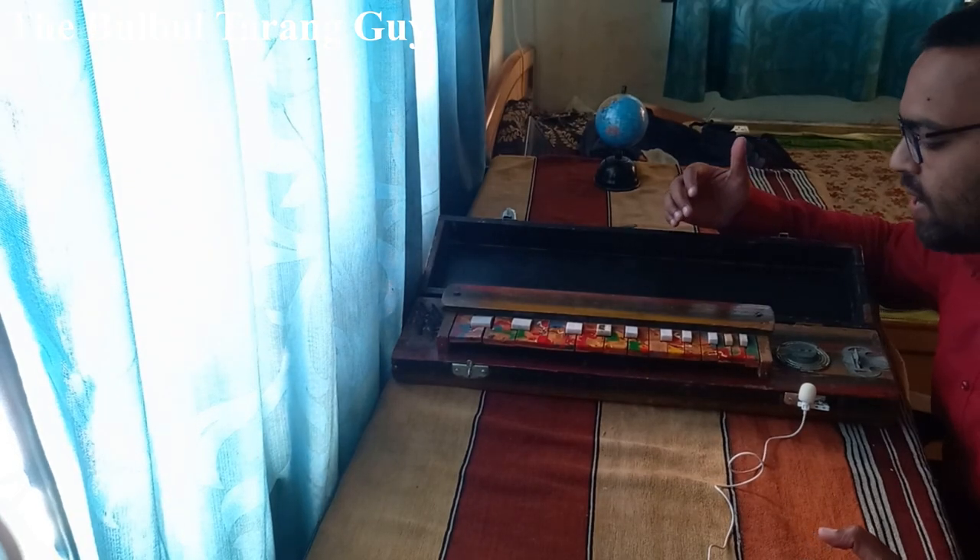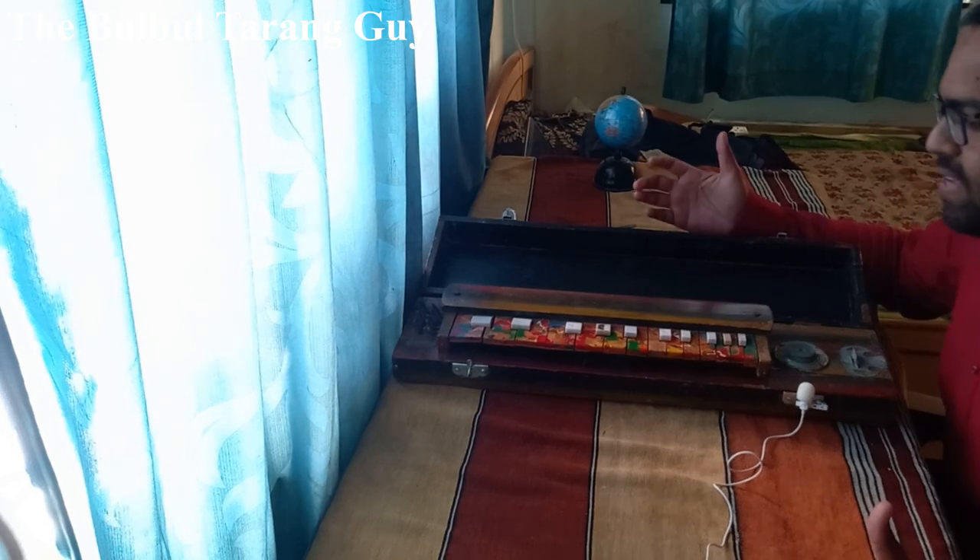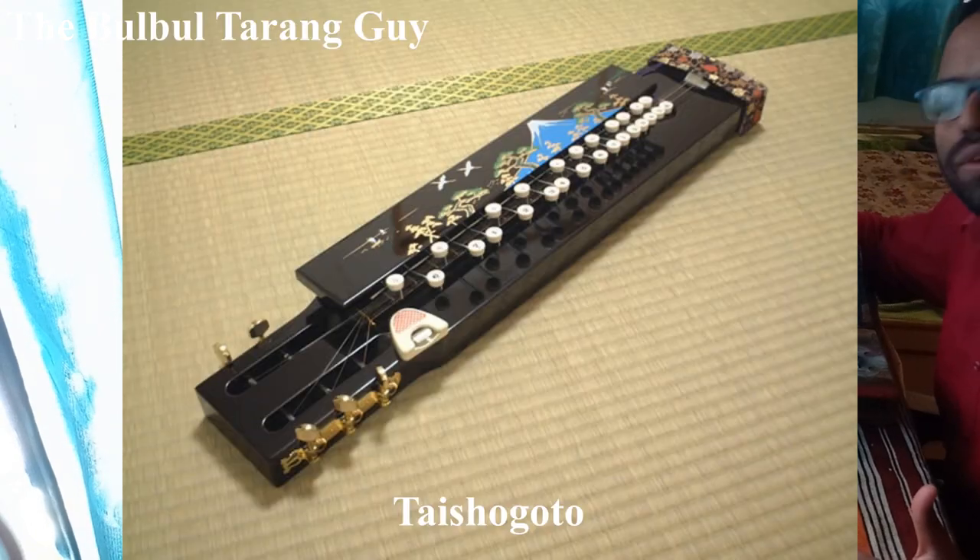Namaskar friends. My channel is The Bulbul Tarang Guy. This instrument is a Bulbul Tarang — it has a history in the British Raj's era in Punjab. This instrument also goes by the name Taisho Goto.